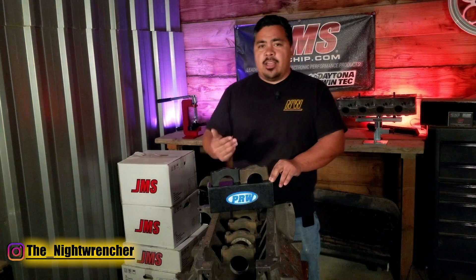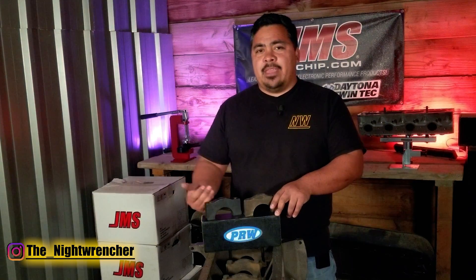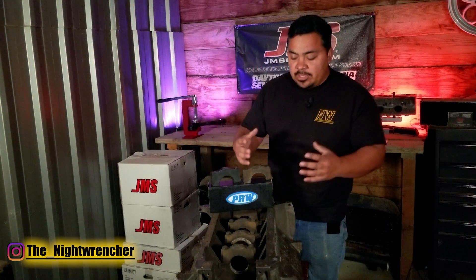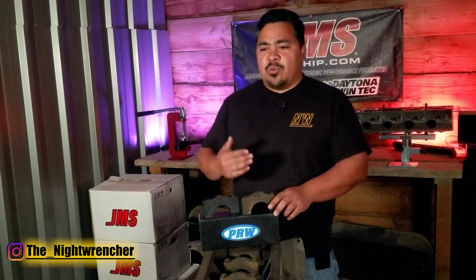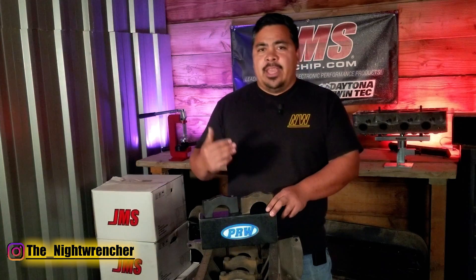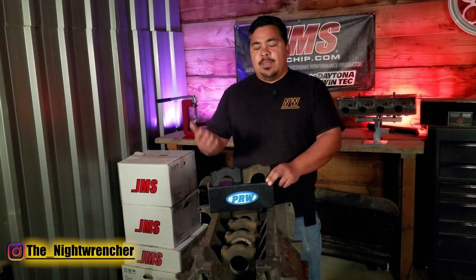Now that you know the cost and what it takes to get these caps installed, who should actually be looking into billet main caps? The answer really depends on what you're trying to do with the engine. If it's an engine that's going to see the track every once in a while but you're driving it every day and not necessarily pushing it to the limit, it's not really going to do you any good to upgrade to billet caps.